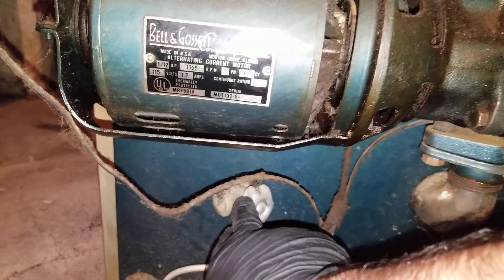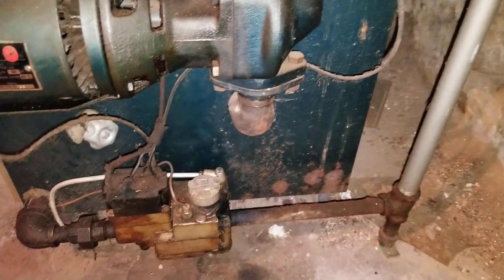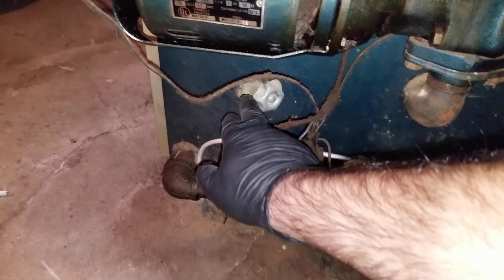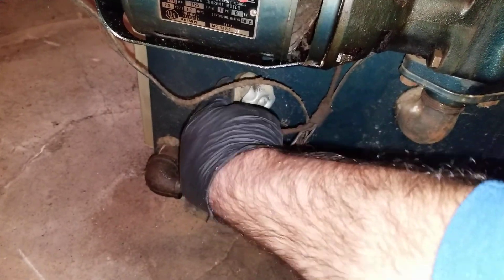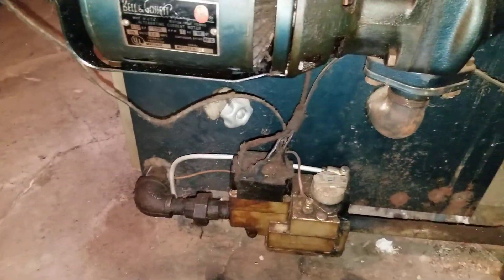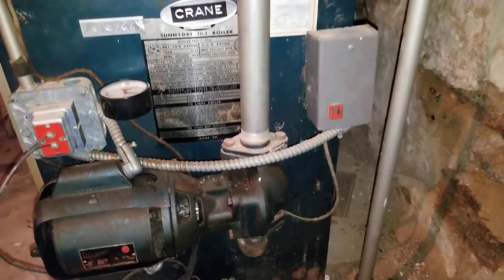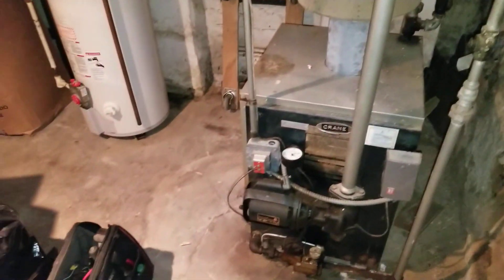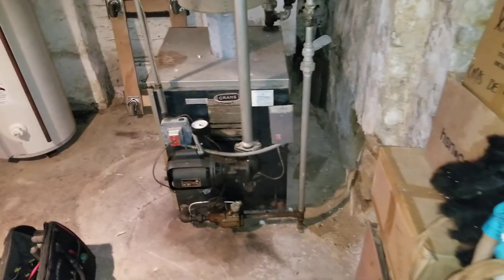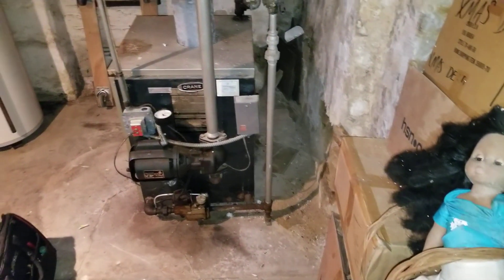This is the boiler drain, and it tends to leak. If you ever have to drain this boiler down, this valve will probably leak and you won't be able to shut it all the way, but you can always put a cap on it — that's fine, it'll keep the little drips from happening. That was just a quick video about what this boiler looks like and what the components are. Thanks for watching.